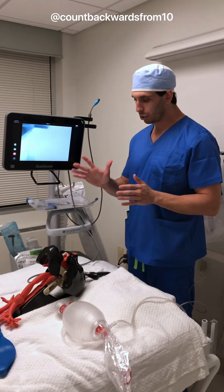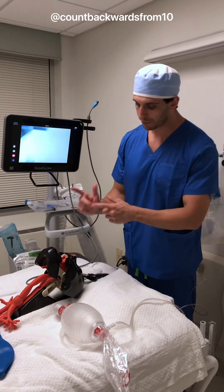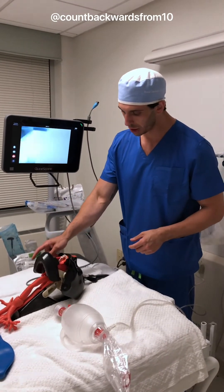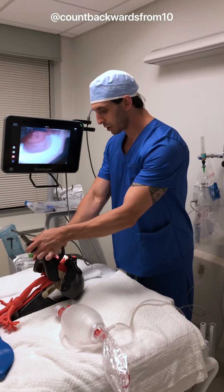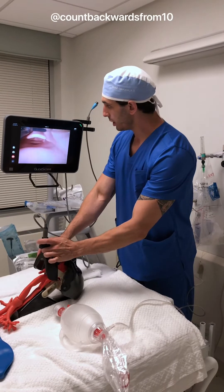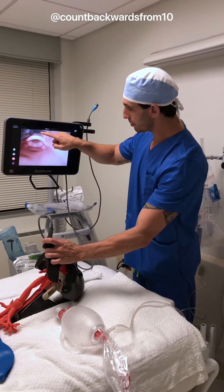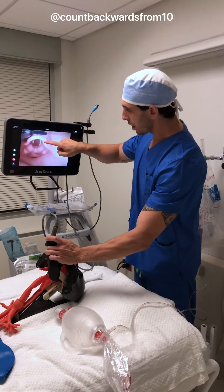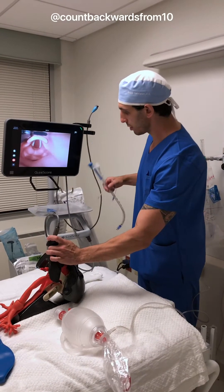I'm going to go ahead and use my right hand using a scissor method. My thumb is going to go to the mandible, my middle finger goes to the maxilla in order to open the jaw. I'm going to take my blade in my left hand and go right in. You can see our vallecuia right in this space here, and the tip of the blade is in that space. Our epiglottis is right here, and we're going to go ahead and open up the vocal cords right there.